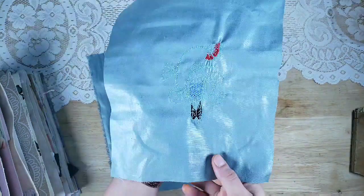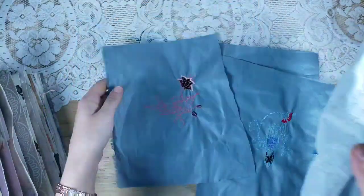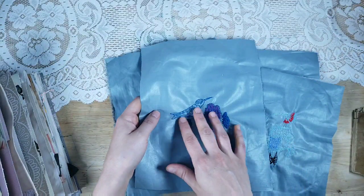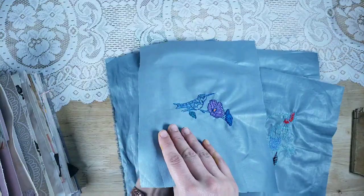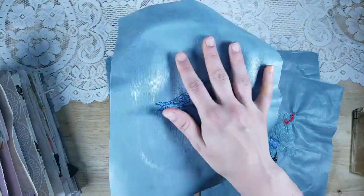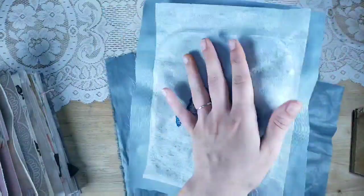I do have an embroidery machine, so I have a set of four available in my shop. The colors of the fabric and the colors of the thread may vary depending on which ones I'm stitching, but here are some examples.